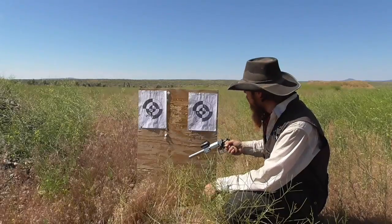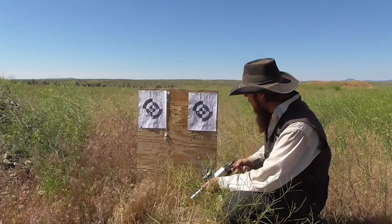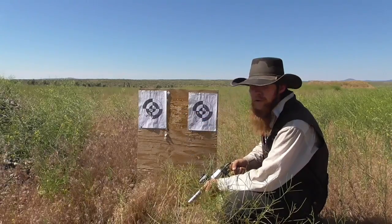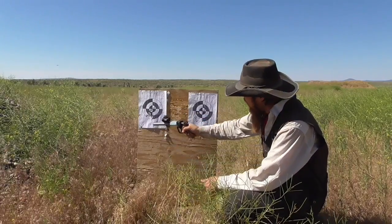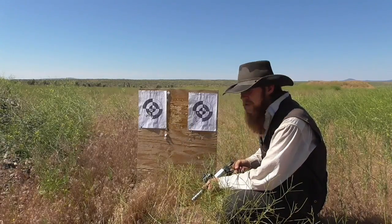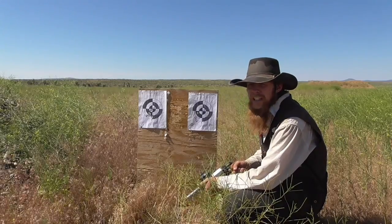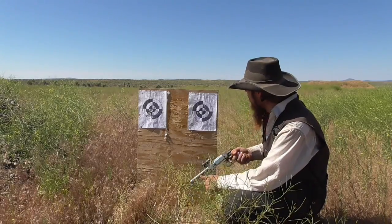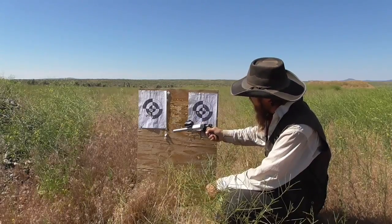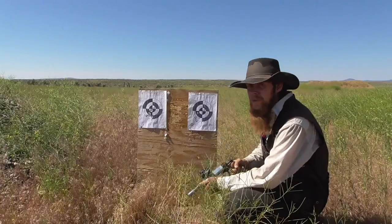Here we have our results. This is the target I shot with the smoothbore and with the rifled barrel. I put circles around the holes that were made with round balls and X's through the holes that were made by the conical bullets. Examining these two targets, I think we can see a couple of pretty clear patterns emerging: the round balls shot better than the conical bullets, and the rifled barrel shot a lot better than the smoothbore.